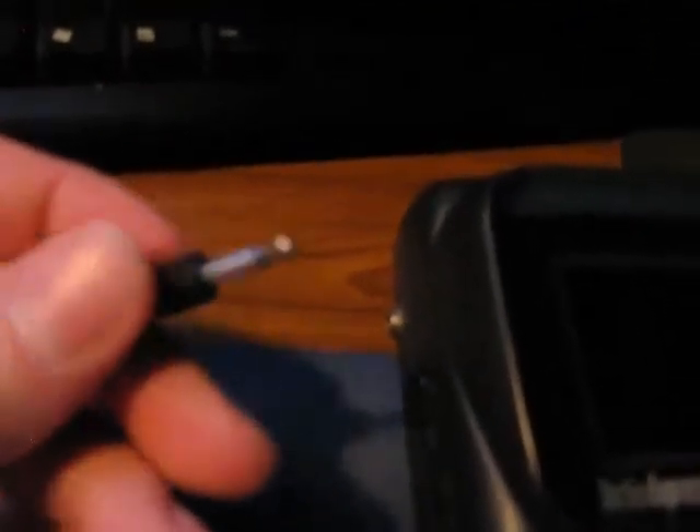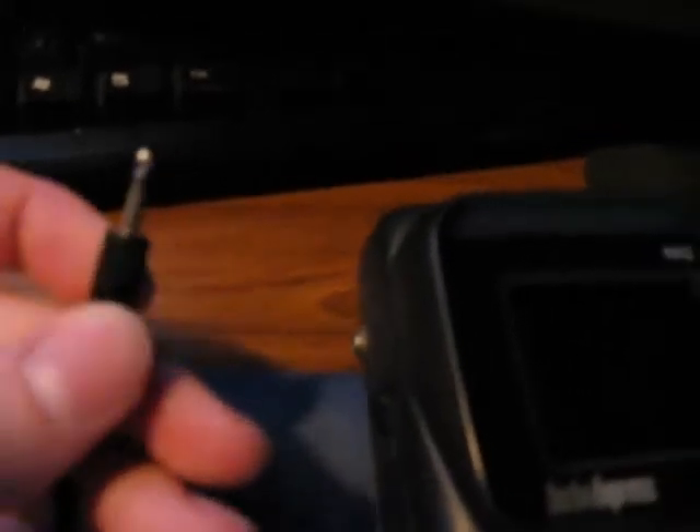This is one little mod that I did from the original power connection — this is a full 3.5 millimeter plug. The original one basically meant you'd be playing the game, move it just a little bit, and it would disconnect and you'd lose your game. Ever since I changed it, it's been much more stable than the older design.